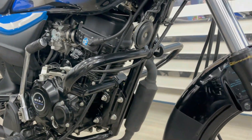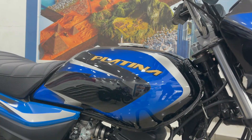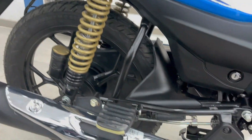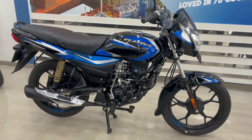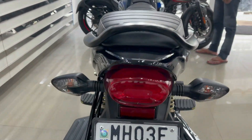You will get a leg guard, stick-up work, and a rider footrest with brake pad and tank. You will get a Platina branding, which is a very beautiful thing, with a blue color sticker. You will also get a seat cowl and footer cowl.